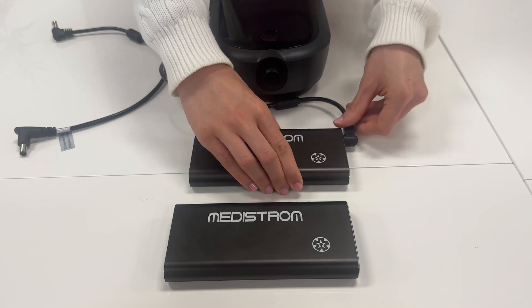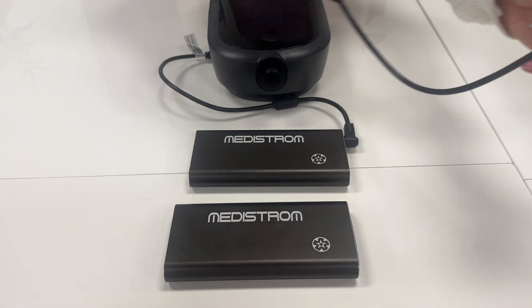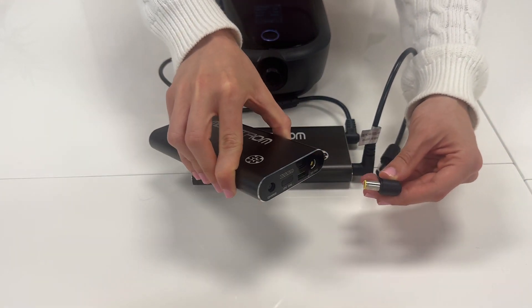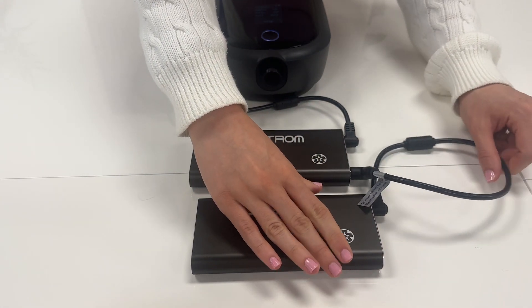Then, take the DC output cable for Respironics DreamStation 1, 2, and System 1 S60 and attach the black tip end of the cable to the black charge port of the primary PilotFlex battery. Connect the other yellow L-shaped tip of that cable to the yellow DC output of the secondary PilotFlex battery.